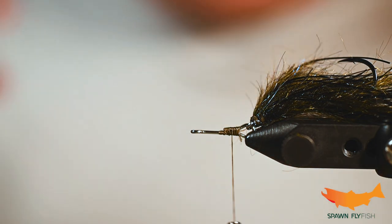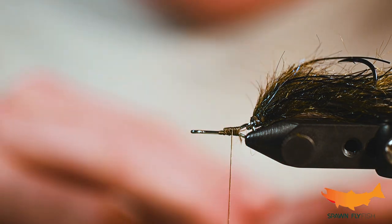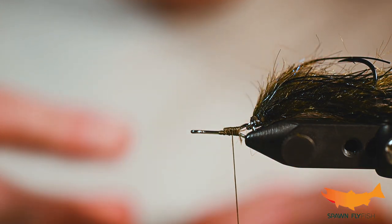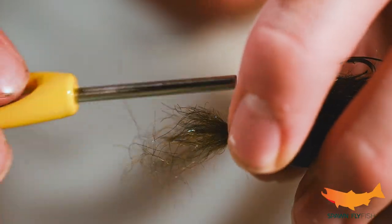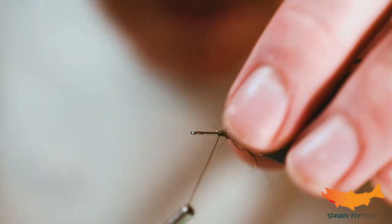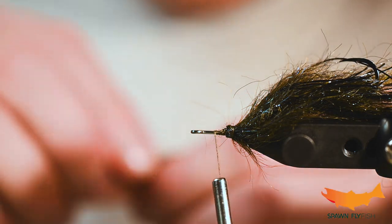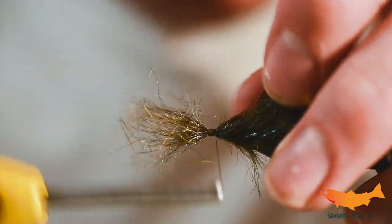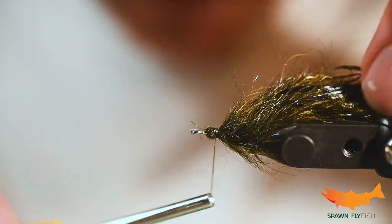Back to the polychaete — this is really repetitive so I don't need to talk through it again and again, but same exact thing: semi seal, Shaggy Dub, clump and dump, and veil it back. This isn't really a fly we're looking for a taper with, so don't think you need to start adding more semi seal as we progress up the fly.